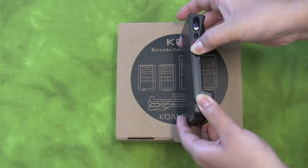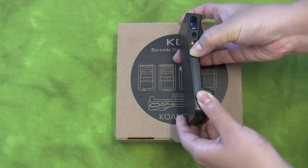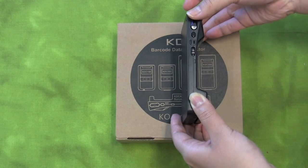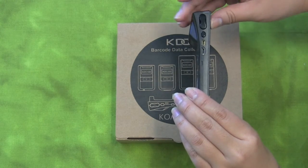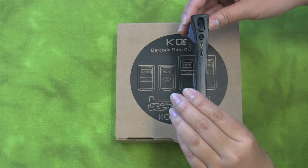The on-off switch is located on the side. Push it up to power on and push it down to power off. The scan buttons are located at the top on both sides of the KDC. You can push either one to scan.